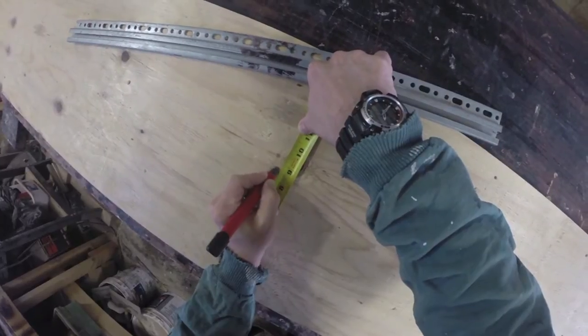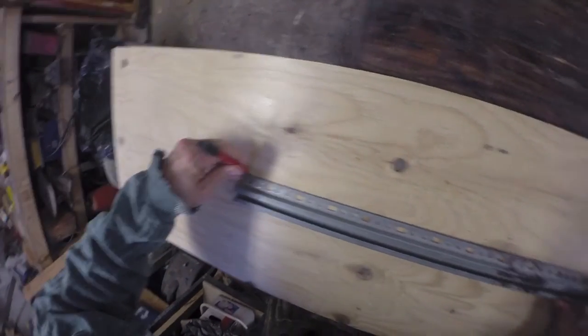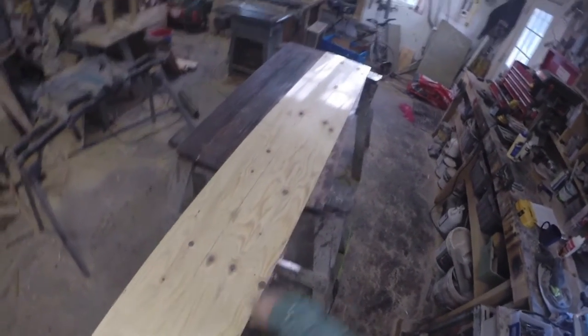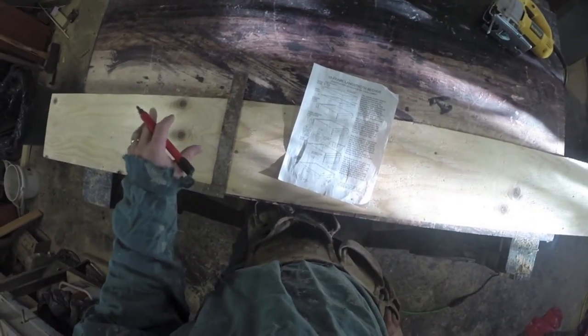We're going to mark this 8 and 5/8 all the way down and then cut it with a jigsaw. The straighter you follow your line and the straighter the cut, the better off you're going to be. Making our line here all the way across. So we've drawn our line at 8 and 5/8. I'm using a couple of sawhorses. Now we're just going to take a jigsaw and run it all the way through. We've made our cut — it's 8 and 5/8.